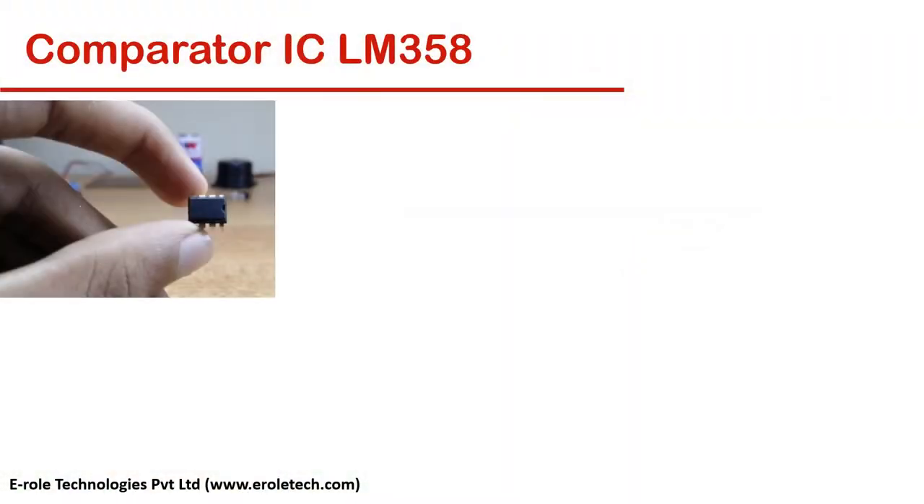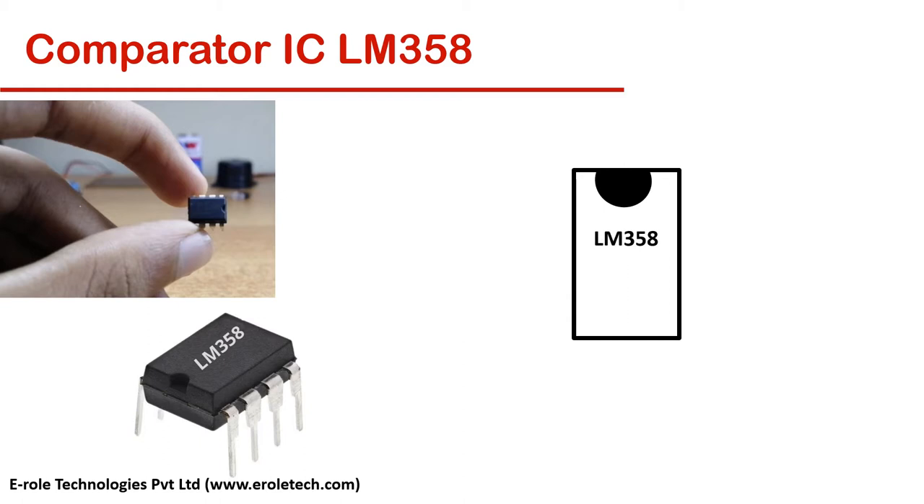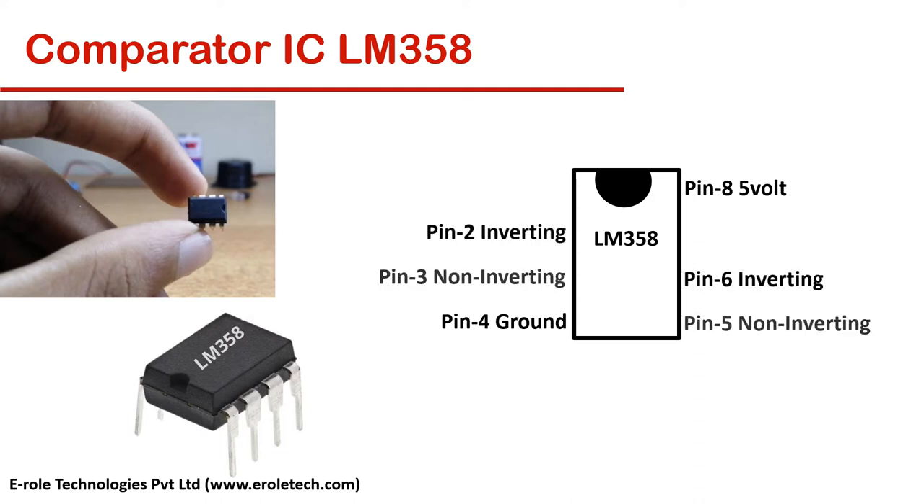LM358 is a dual comparator IC. It has 2 comparators inside it. It is an 8-pin IC. 2 pins are for power supply: 5 volt and ground. Each comparator has 3 pins: inverting signal pin, non-inverting signal pin, and output pin.